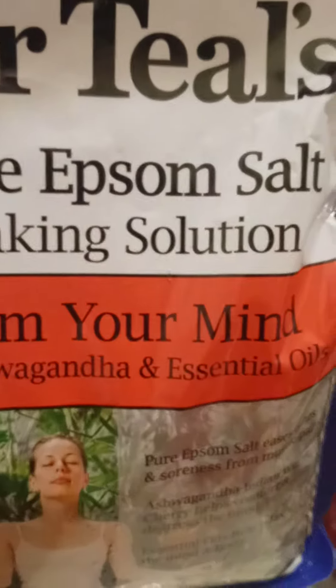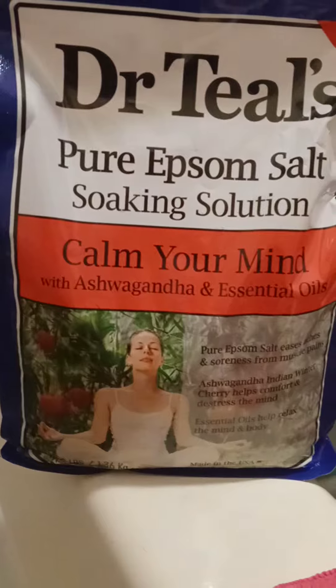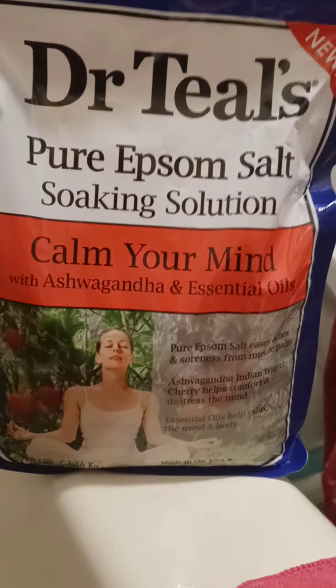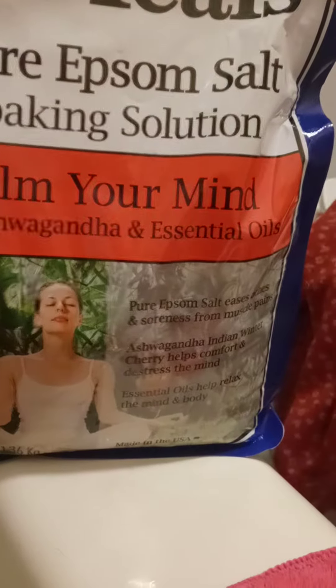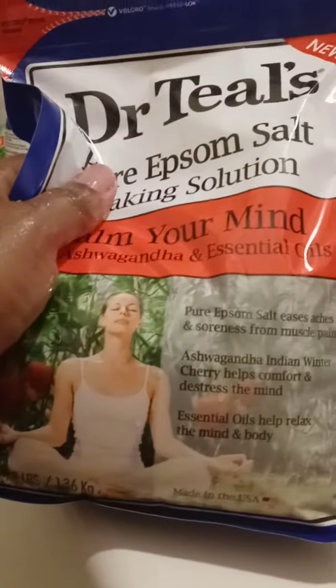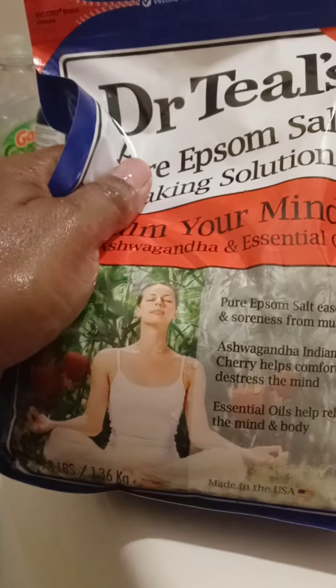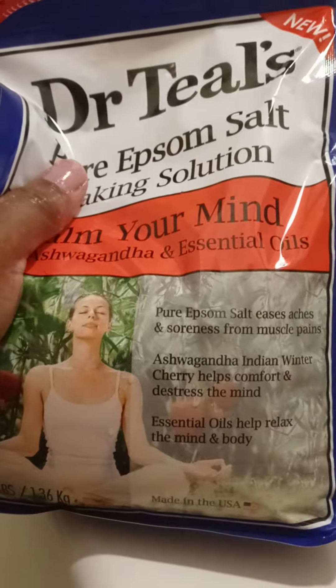I just had to do another quick shorty video — this is my first time trying the 'Calm Your Mind with Ashwagandha and Essential Oils.' Ashwagandha — and winter cherry — helps comfort and de-stress the mind. Oh, this stuff smells so good! Purex is soft, taste eases aches and soreness from muscle pain.